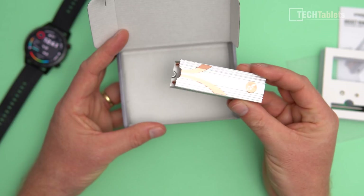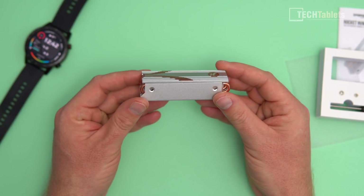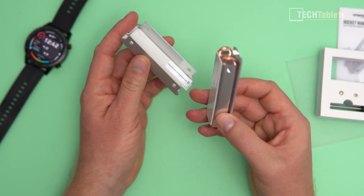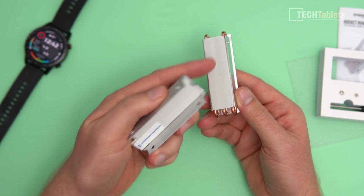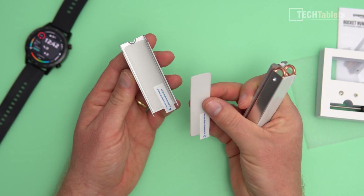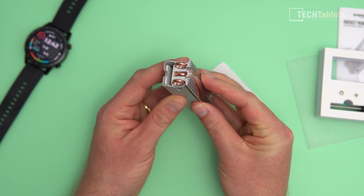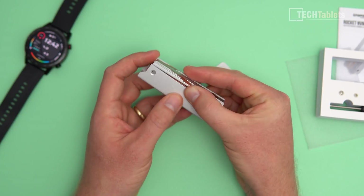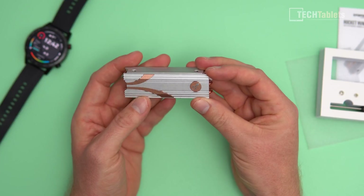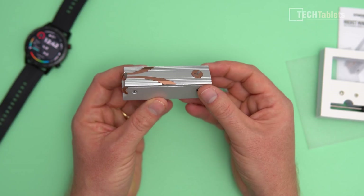Here is that heatsink. This feels actually quite heavy, which is good — it's a nice chunky heatsink. In fact, a really good thermal solution for an SSD. Where the SSD goes is just under here. You can see the included thermal pads, and you need to remove the plastic so it has good contact. It then screws down in place, applying a bit of pressure on top of the SSD. Very good looking cooling solution to stop or cut down on thermal throttling.